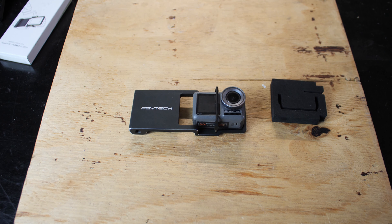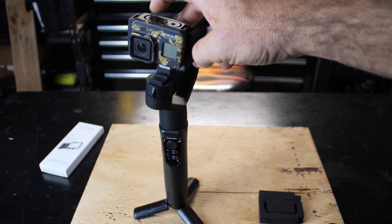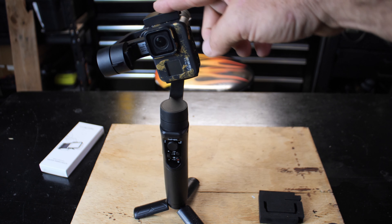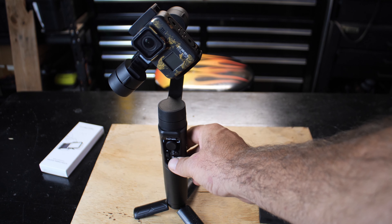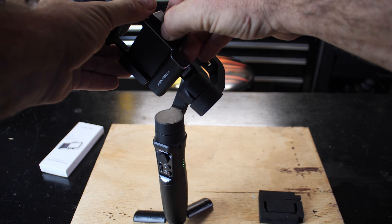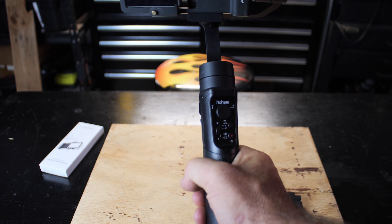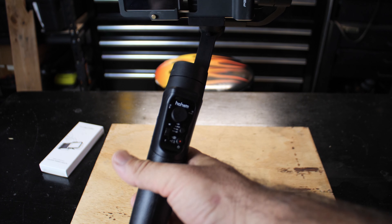This is the Hohem iSteady gimbal. If you just try to stick an action camera in there and turn it on, there's just not enough counterweight — it doesn't know what to do, because normally your phone is sticking out far enough to hold it in position and balance things out. That's the whole point of the adapter. So I'm going to turn this off, pull the GoPro out, mount the adapter — it just clamps in like so. Turn it on, and it just works that easy, no extra balancing, no extra steps.